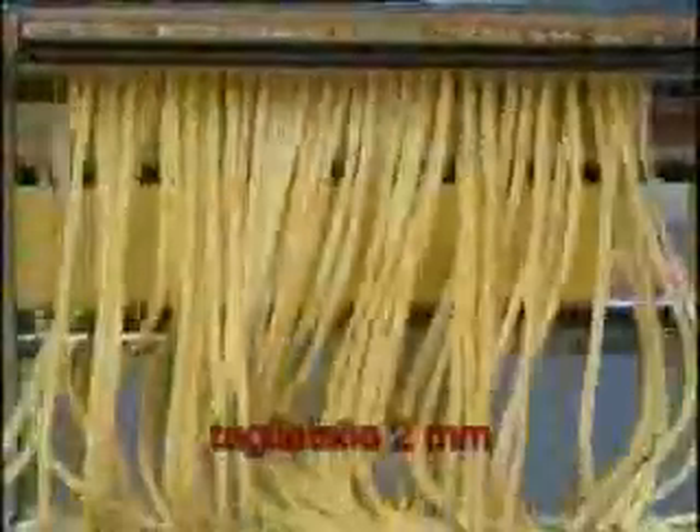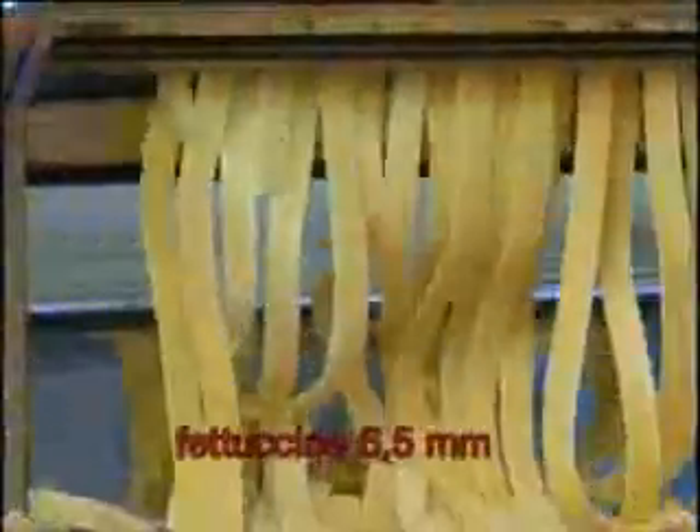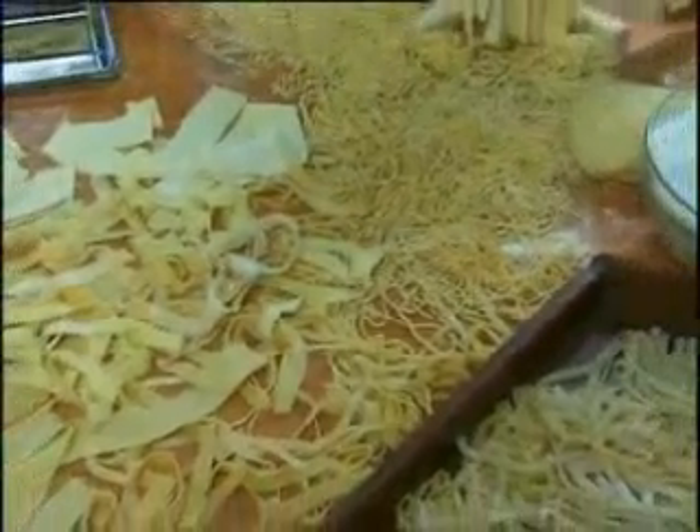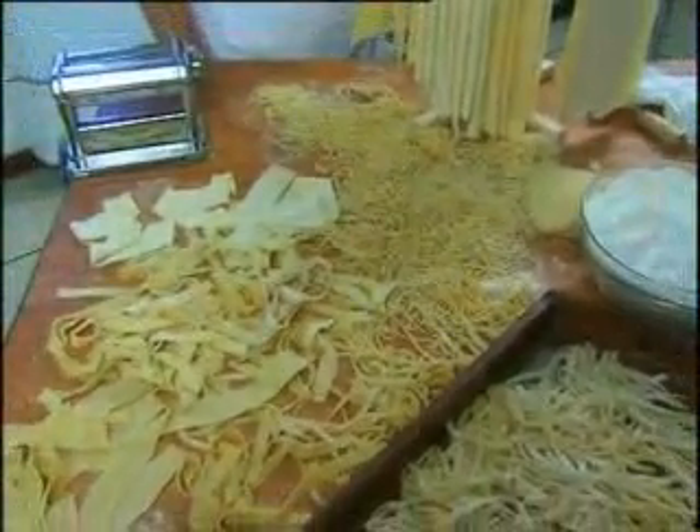Available pasta types include capelli d'angelo, tagliatelle, trenette, fettuccine, lasagnette, pappadelle, and the unusual special frilled reginette. Unbelievable how many options you may have. If you wish, you can have a different type of delicious homemade pasta on the menu every day.